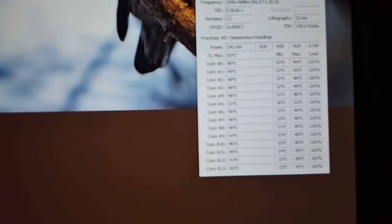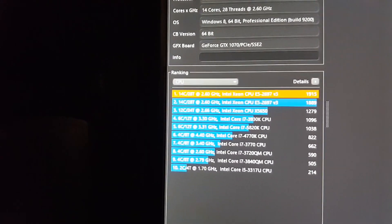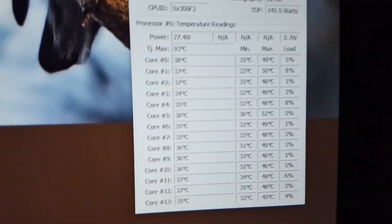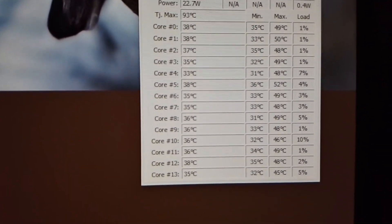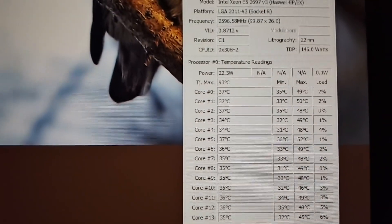The CPU went up to about 50 degrees, and I got a 1915 score for R15. So here's the highs — max temps for this run. Very nice.